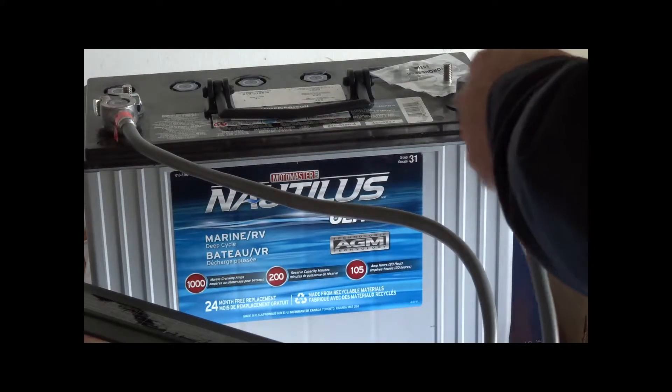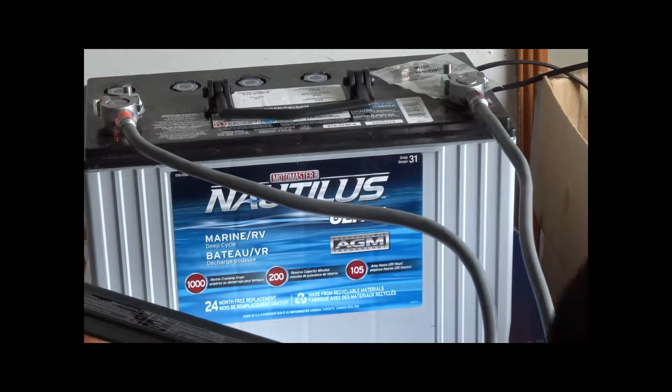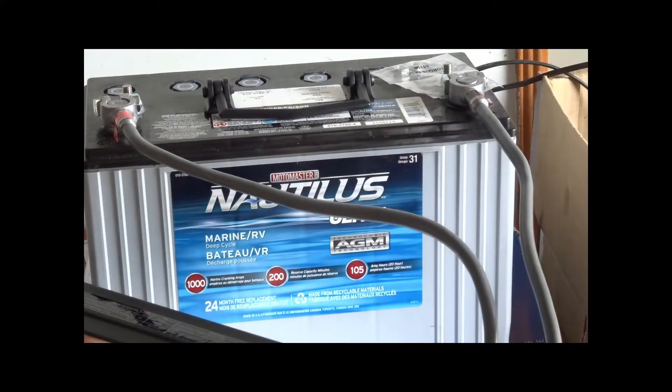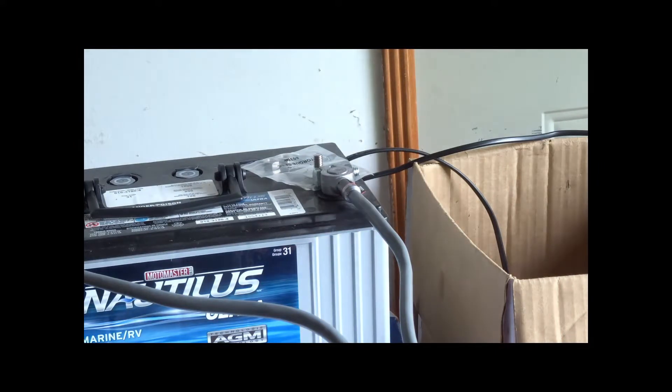Now let's get the negative on. That one slid right on. Same thing — don't over-tighten. It's only lead, it's not high-grade steel, so be careful. Alright, so it's hooked up.